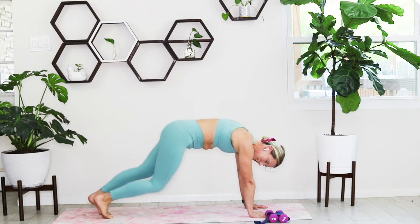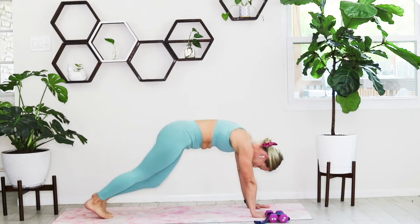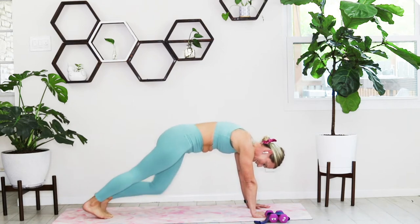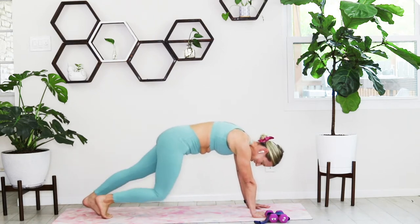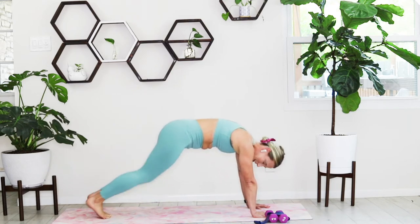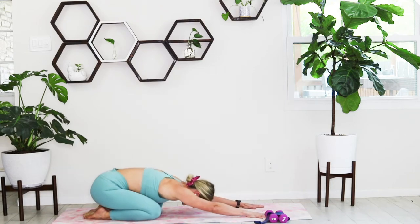Alternating left and right, scooping that tailbone, warming up the plank, warming up those thighs, glutes, whole body. Less than 10 seconds left — three, two, and sink it back into child's pose.